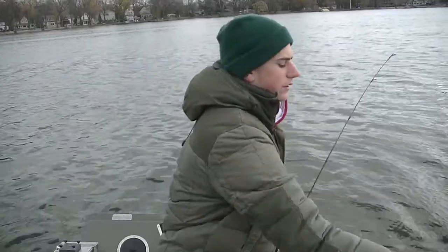Looking for fish on the Vexilar. It's helped us a few times when we had fish marking up higher in the water column — we reeled up and caught about a 15 inch walleye that way. Same thing with the white bass. Just being aware of your surroundings is important, and you'll catch more fish.